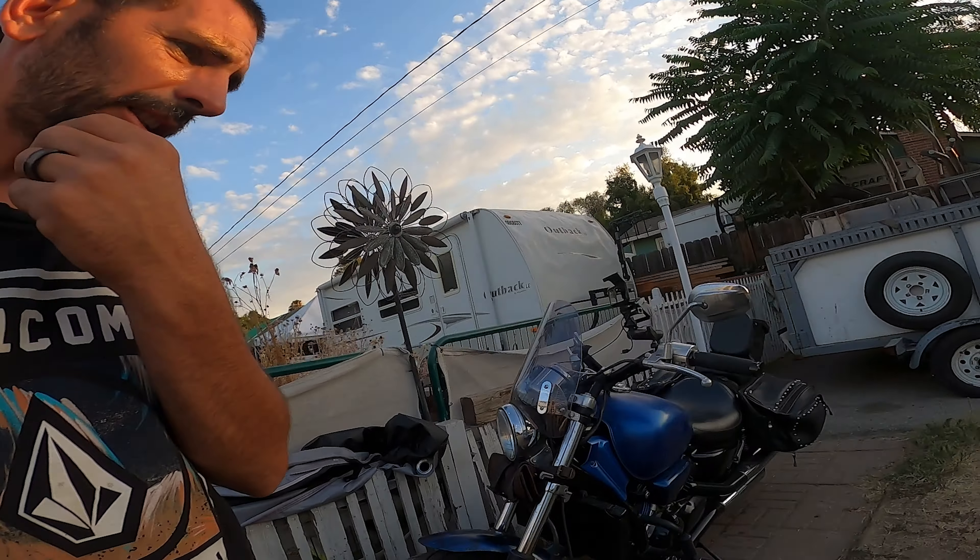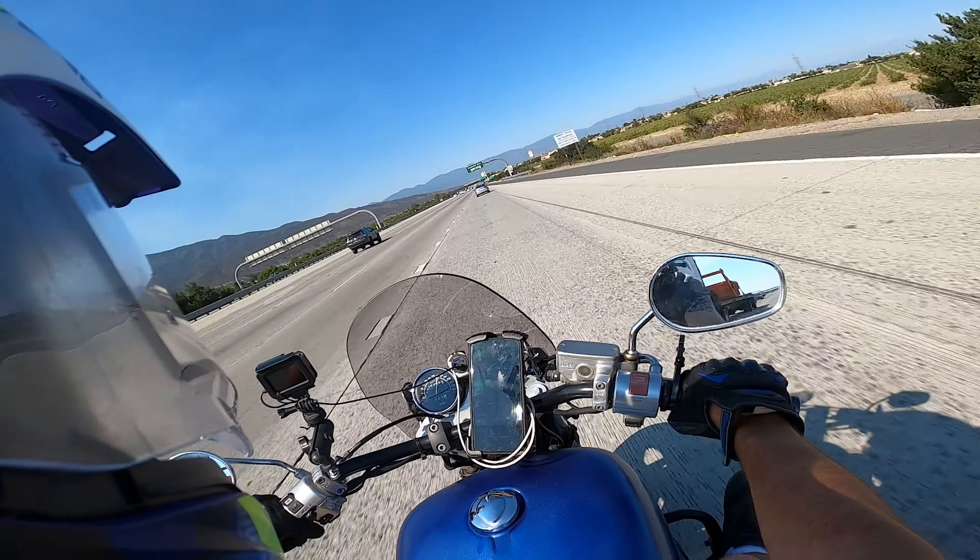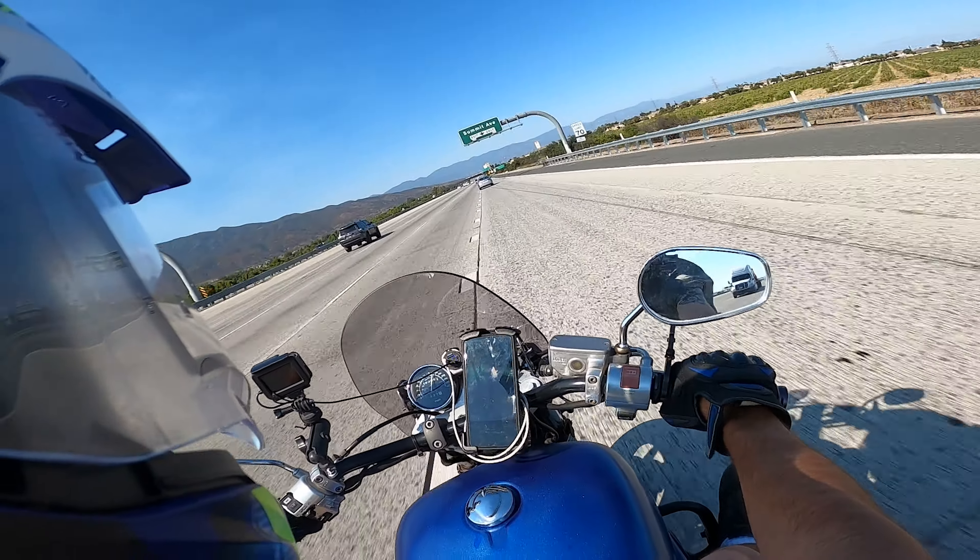Hopefully one of these Saturdays we're going to get the DRZ motor built, and hopefully we're going to be getting that done. I really miss my DRZ. Street is fun, but it just ain't no dirt.